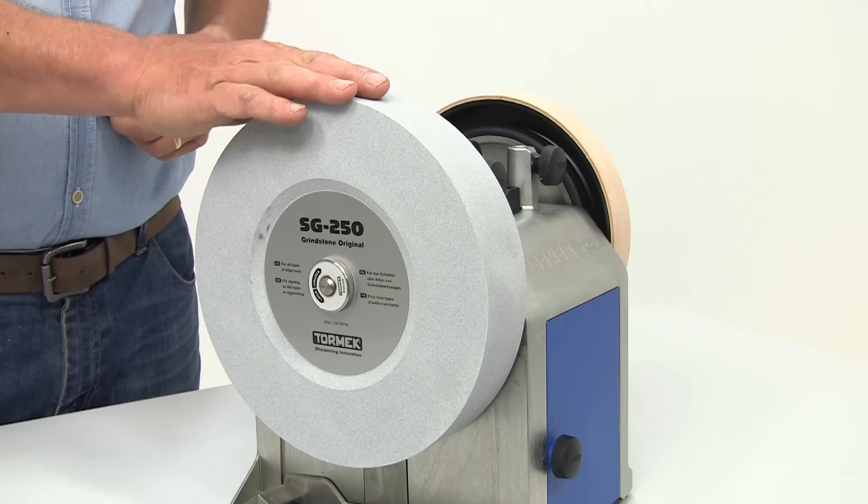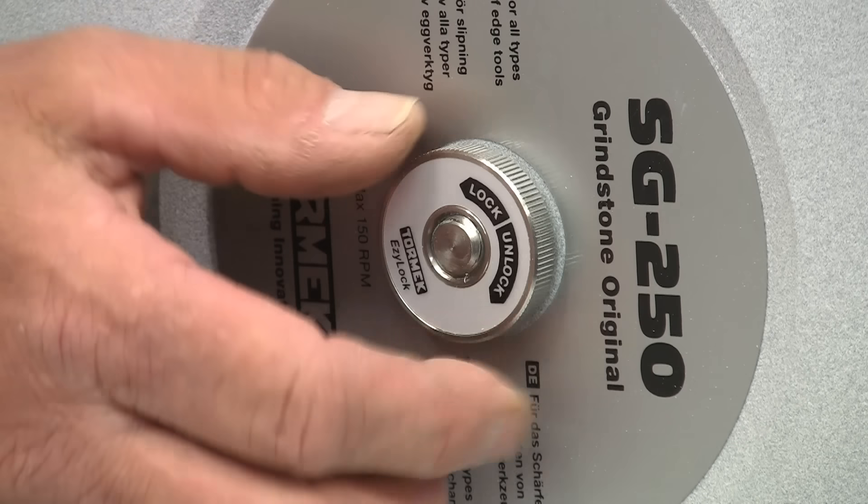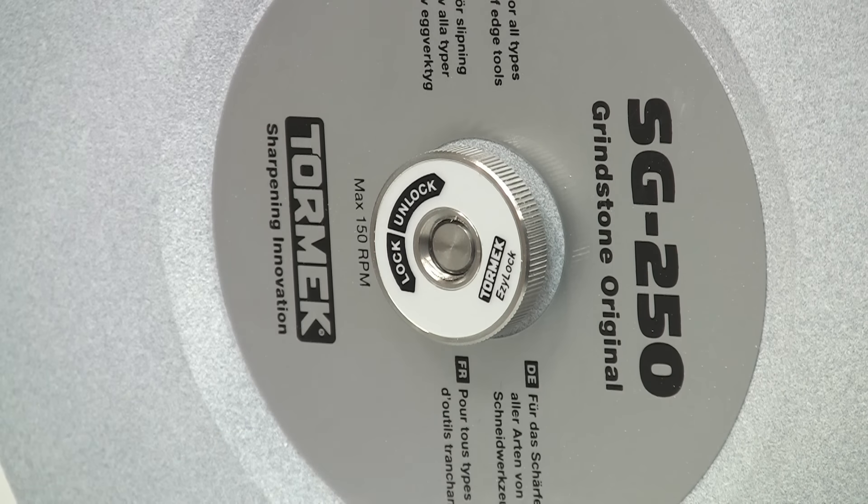If you need to remove the stone, just turn it clockwise whilst holding the shaft stationary using the honing wheel. The EZ-Lock nut will then automatically loosen.